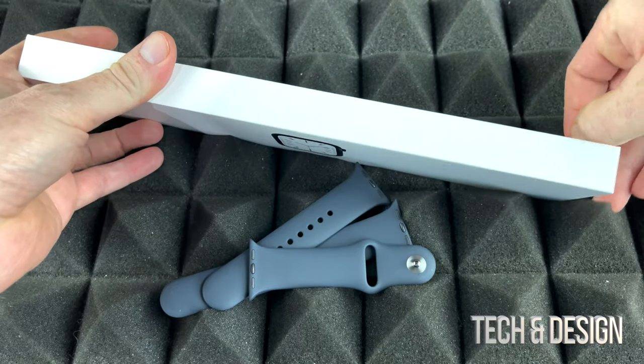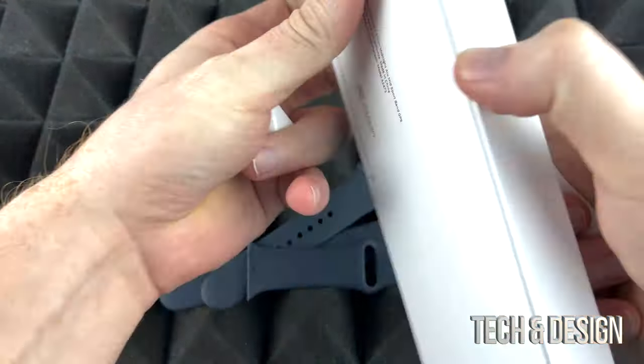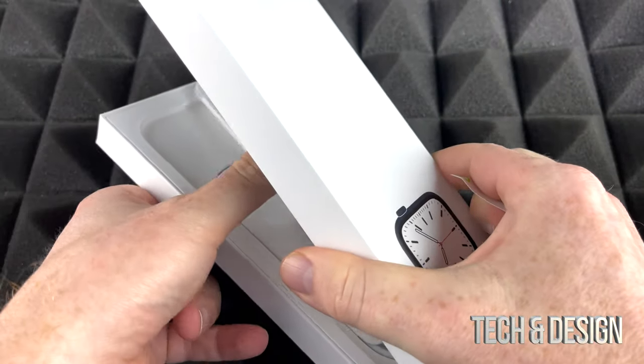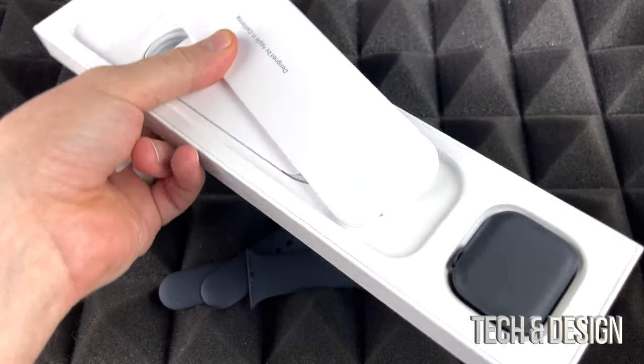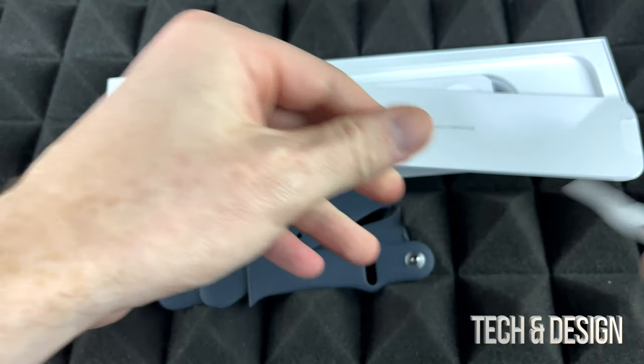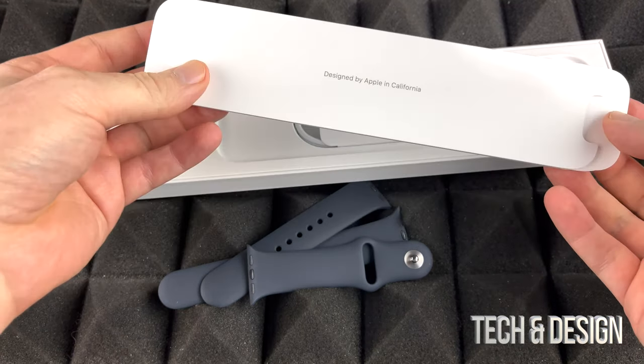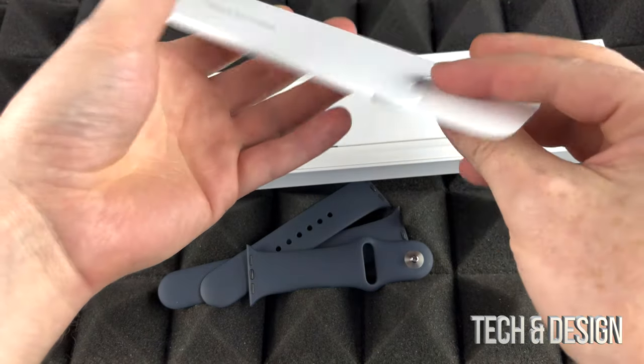In this box we have the Apple Watch, so let's just take that out. This is pretty tight in there, but finally — our Apple Watch. Something I always recommend getting for Apple Watches is a screen protector. They seem to scratch as well, which is kind of disappointing.